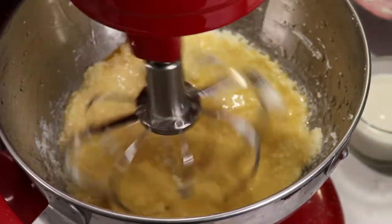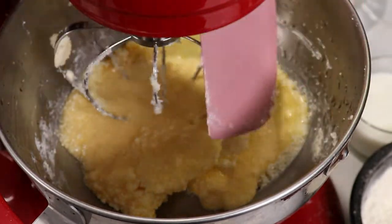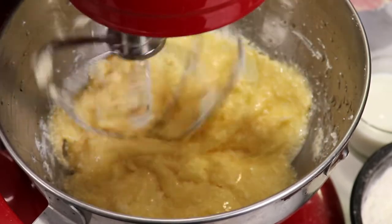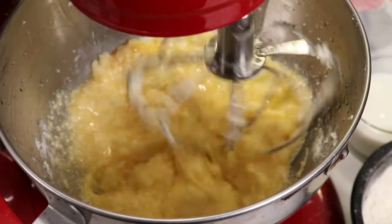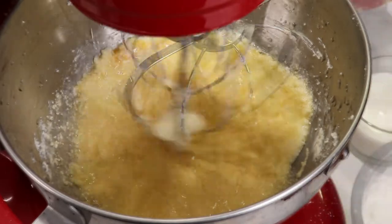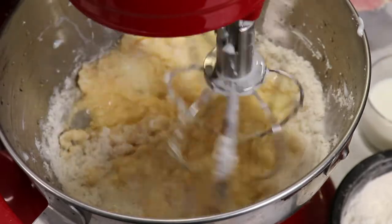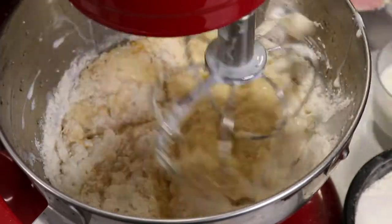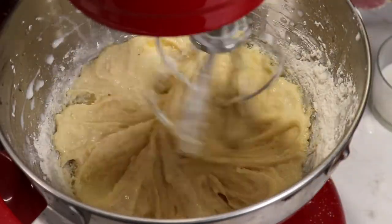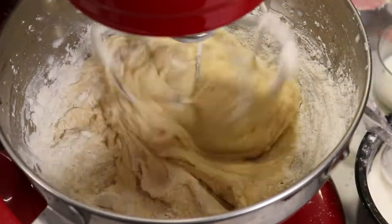Now I will alternate the dry ingredients and milk — about one or two tablespoons of dry ingredients followed by a little bit of milk, and so on, until we have a lovely batter. I'm scraping the walls of the bowl to make sure everything is well incorporated: flour, milk, flour, milk. In the meantime I'm preheating the oven at 175°C or 347°F.